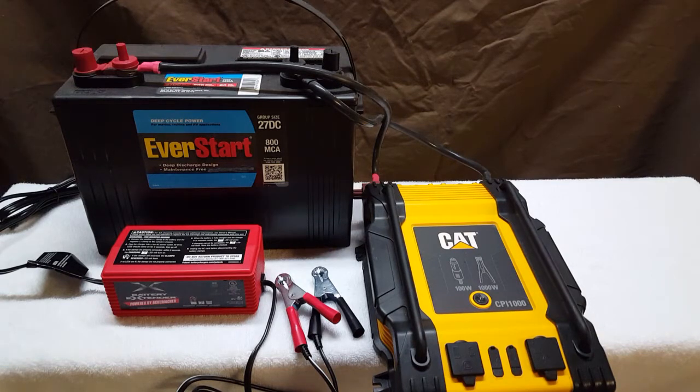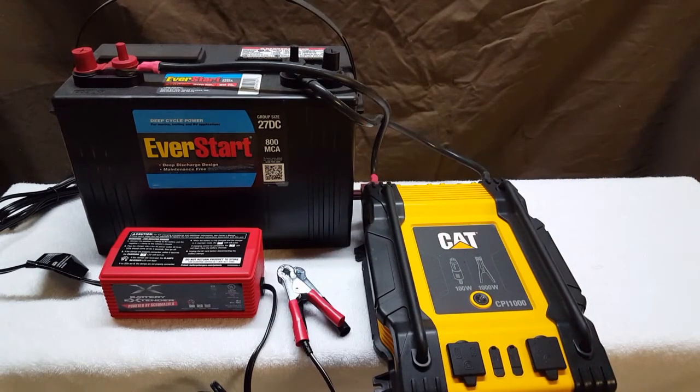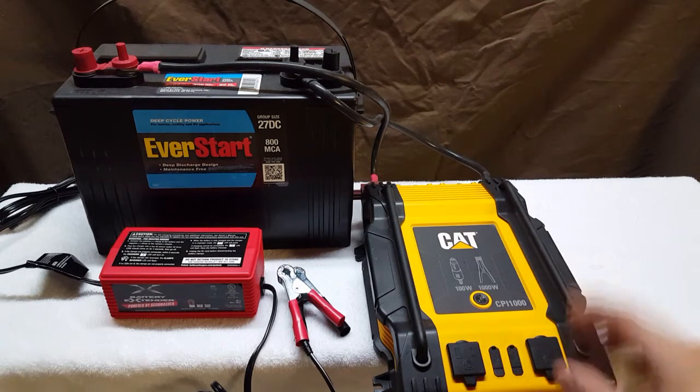Depending on how much power you need and how big of a battery you have, the setup consists of a battery, which you can pick up from Walmart, Pep Boys, AutoZone, or any place like that. This one is a marine deep cycle battery — that's what you need, not a car battery.